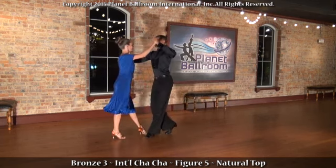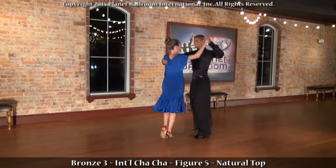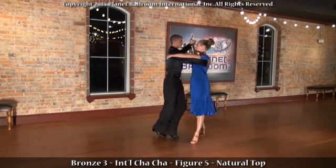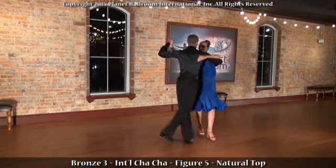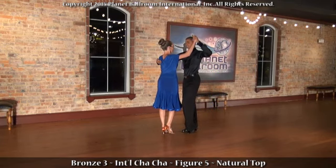The gentleman does a forward check, slip chassé with a side step into natural top, doing the back part of the natural top while the lady does the forward part of the natural top, ending with a side chassé.